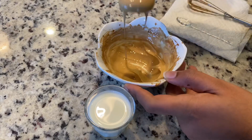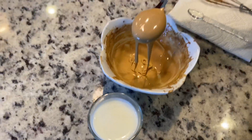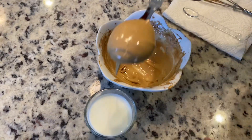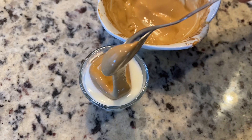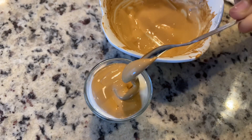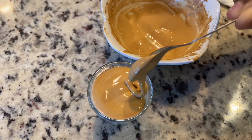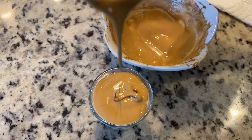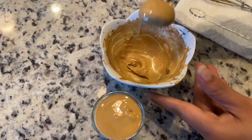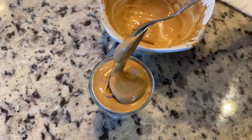You can see how creamy it is. I'm just going to put it on top of the milk, so just leave some room for the cream. In the short glass, as you can see, it floats on top of the milk — it looks so yum, I can't wait to try it. Make sure that the milk won't spill over.